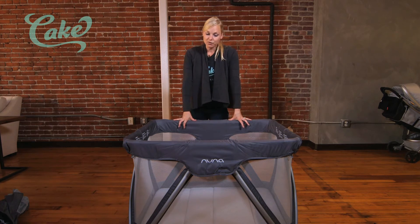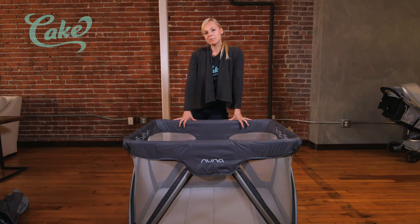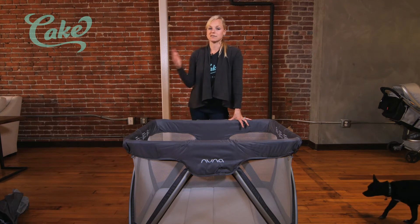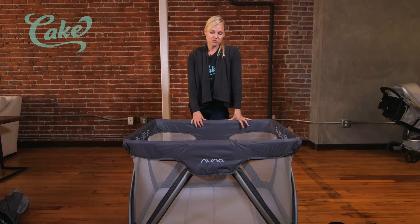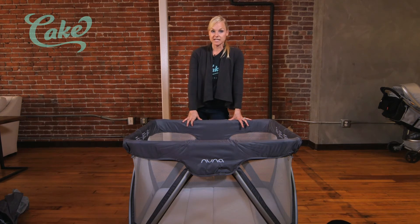This is built for about birth to three years or so. A pack-and-play is a really good product to have if you need a safe place for baby to sleep when you're traveling, or if you just need a safe place to put baby for play during the day. Definitely a great product to have.